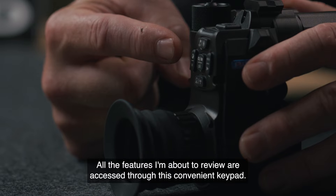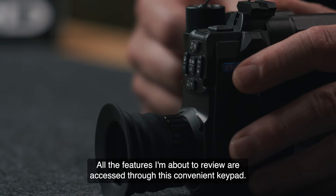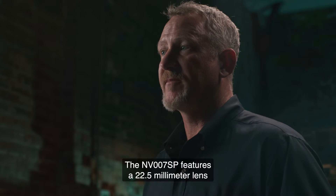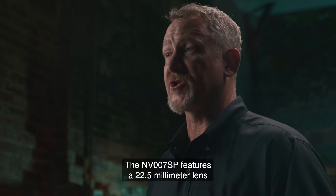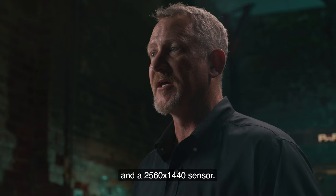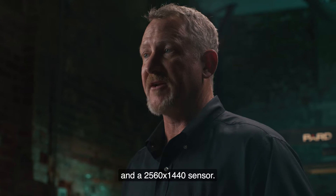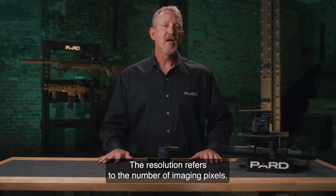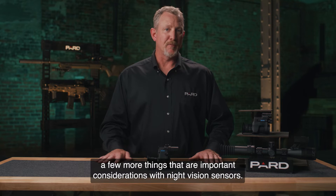All the features I'm about to review are accessed through this convenient keypad. Let's start with the sensor. The NV-007SP features a 22.5 millimeter lens and a 2560x1440 sensor. The resolution refers to the number of imaging pixels. Let's explore a few more things that are important considerations with night vision sensors.